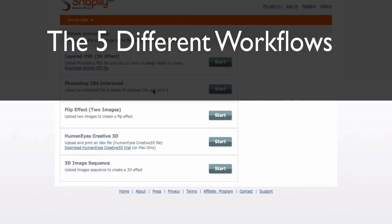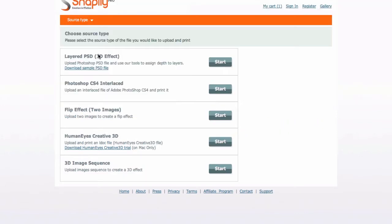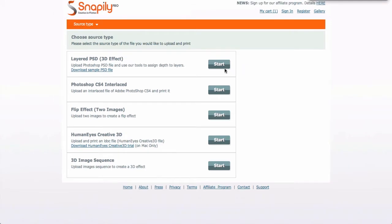We have five different workflows. There's the layered PSD for the 3D effect, Photoshop CS4 interlaced, flip effect which is two images, an animated effect, humanized creative 3D, and the 3D image sequence. When you click on each of the different applications, a guideline will pop up.